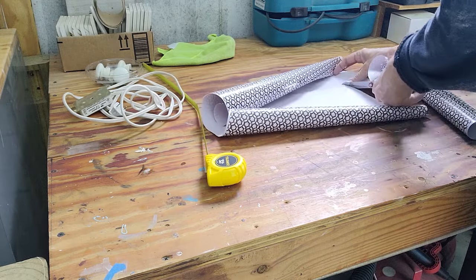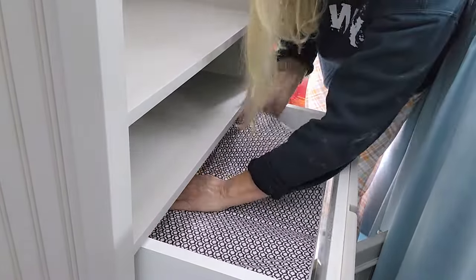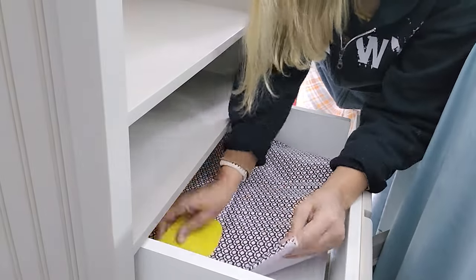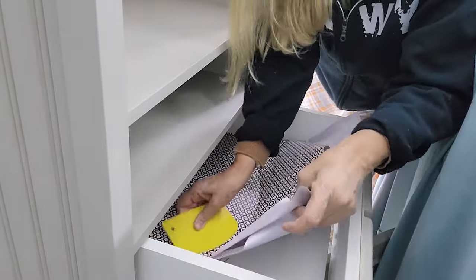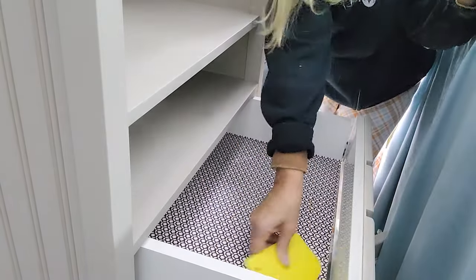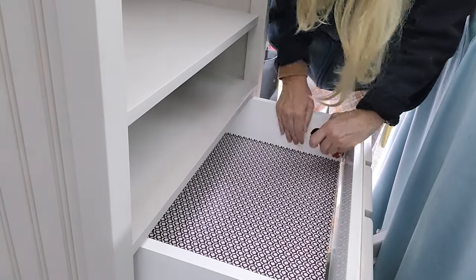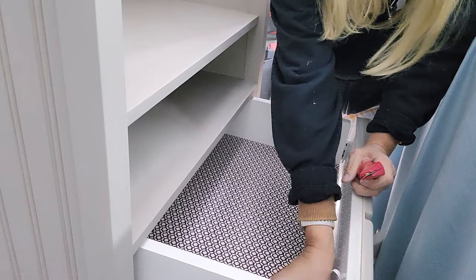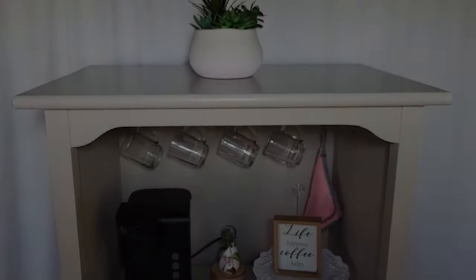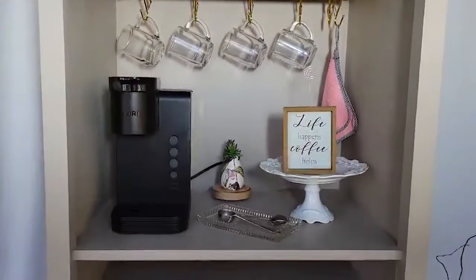I did a light sanding between coats, then used this peel-and-stick wallpaper — really like contact paper — to put in the drawer, and I thought that went really well. My husband and I were so sick during this week, but I'd just go out and do a little bit each day. Here it is — I added a gold bar with gold hooks.